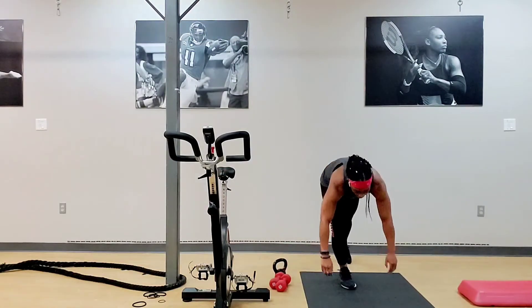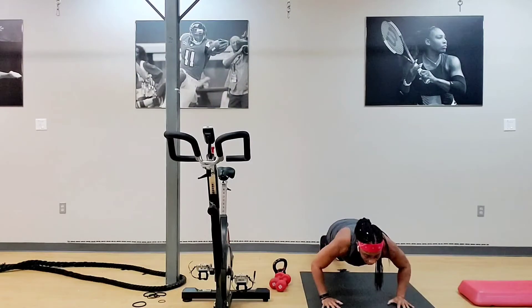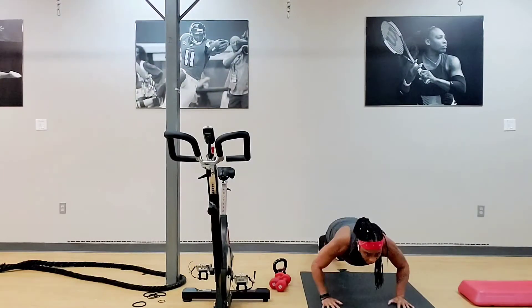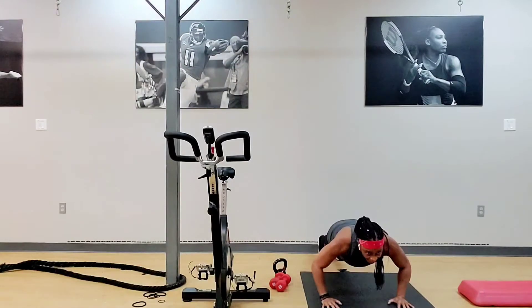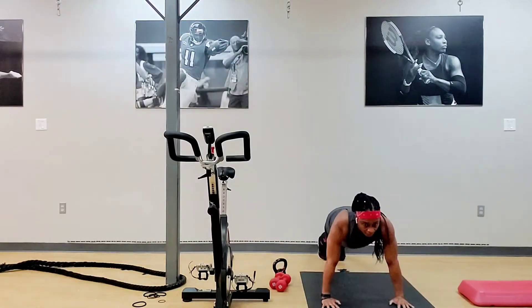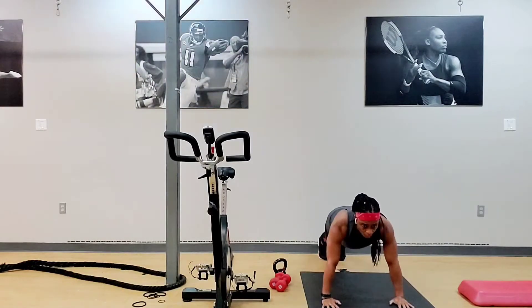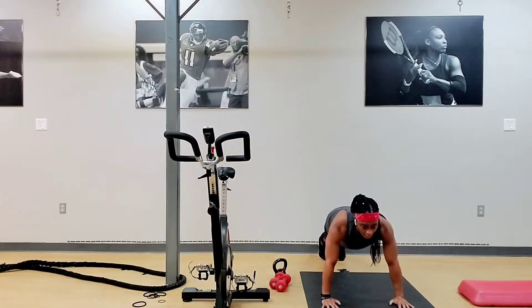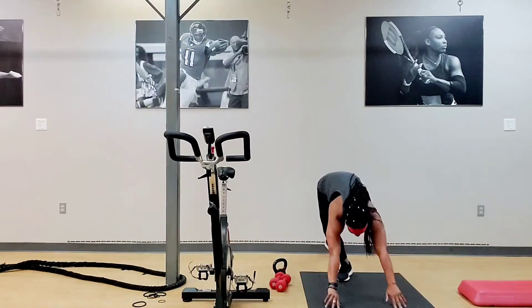We got that floor. Good. Midway. Down. Lift. Six times. On your hands. Three, two, one. Midway. Down. Push up. One. Midway. Down. Up. Good. Midway. Down. Up. Three more. Midway. Down. Up. Last one. Midway. Down. Up.